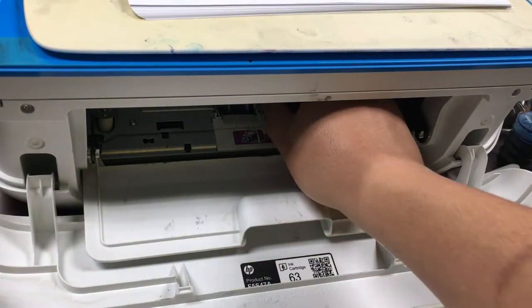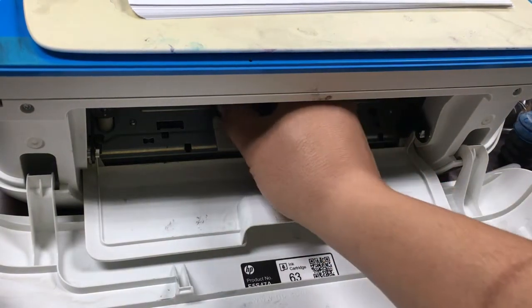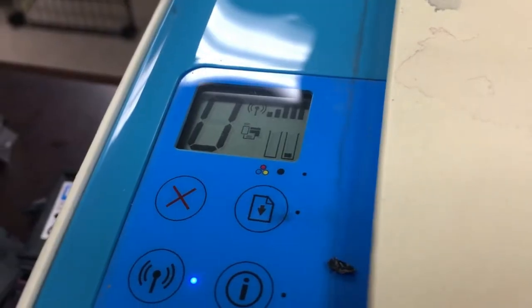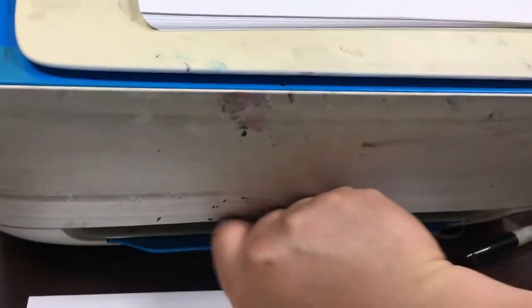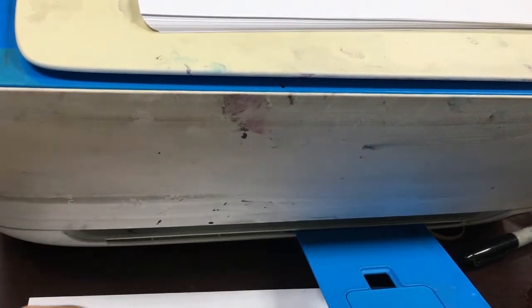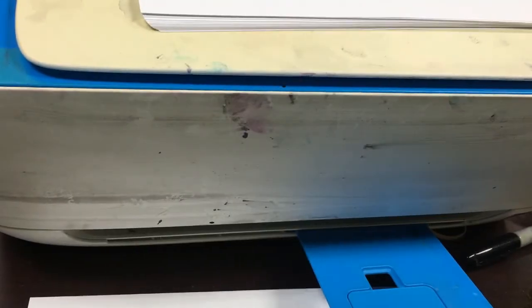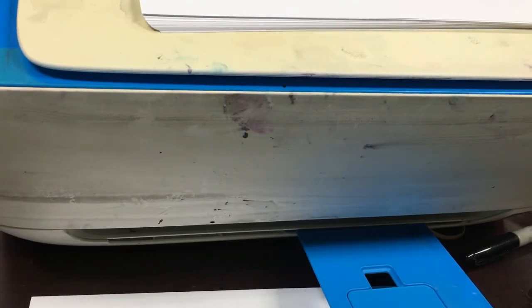To test how many pages a refill cartridge can print, we tested our refill cartridge. Once the cartridge is inserted, the printer still thinks there's no ink in the color cartridge and only a small amount left for the black, which we discussed earlier. We'll just ignore all the low ink warnings and keep using the cartridge. Bonus tip: if our printer doesn't print the alignment page correctly, we can still use the printer by pressing the scan button — have the printer scan a blank page.